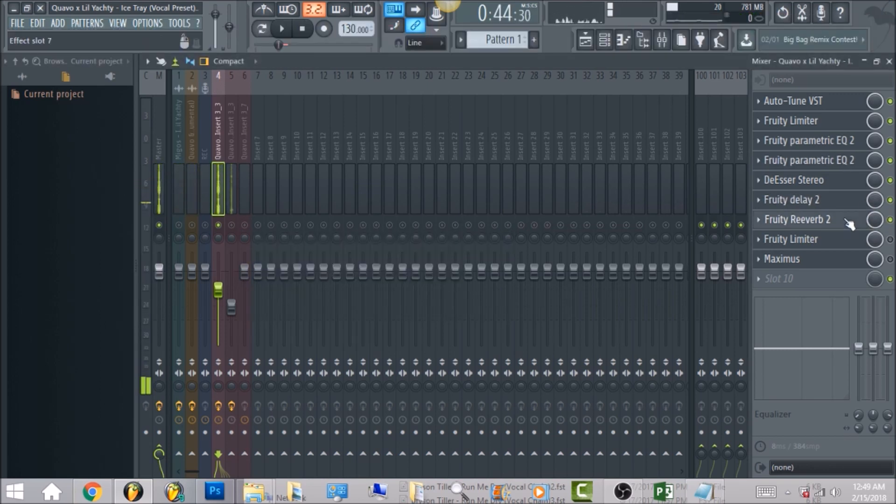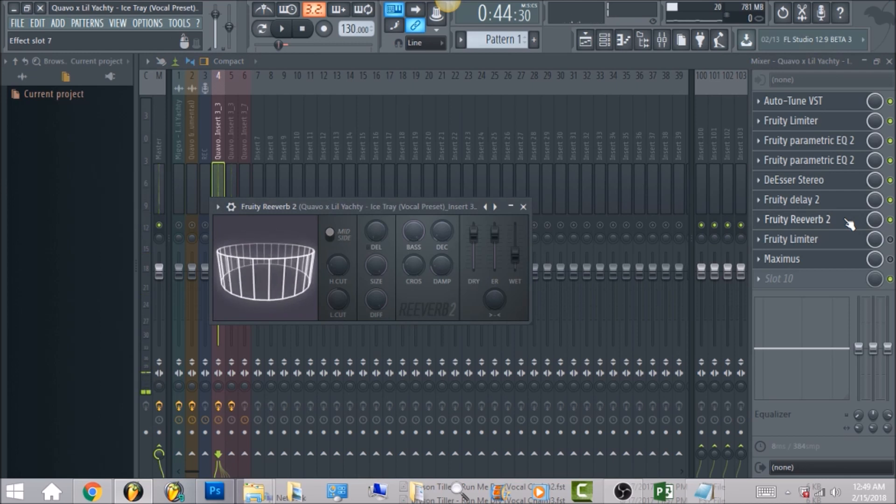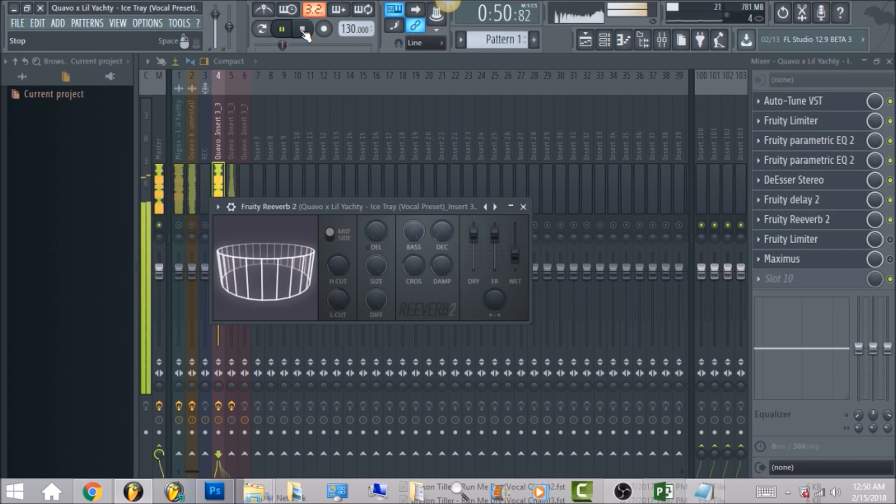The next thing we have is reverb — an effect that Migos love to use. I went ahead and brought the high cut up, put the low cut frequency right here, and have it straight down the middle. You want to freeze the screen to get these settings. If you want the exact thing, go to bluenovabeast.com — the folder with all the mixer insert tracks can be dragged onto any track. You can get that in the store under vocal chains.